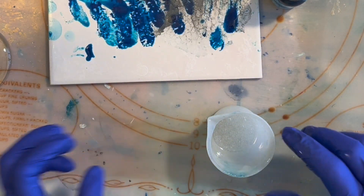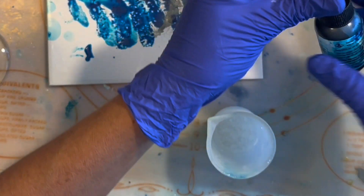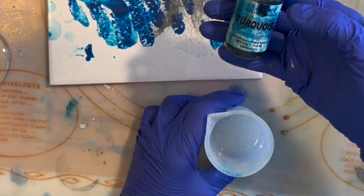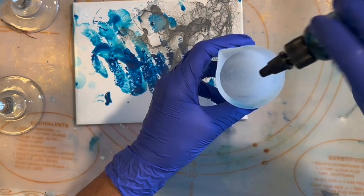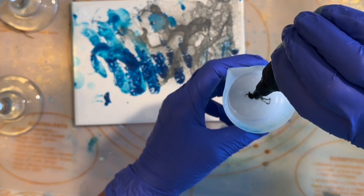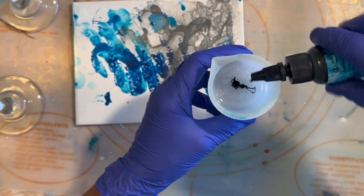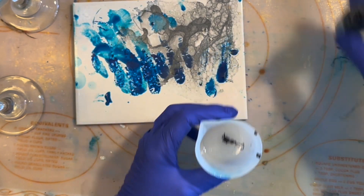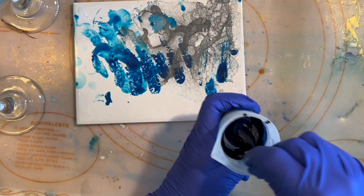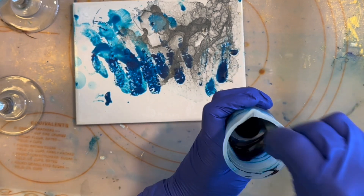I'm mixing 20ml of my Chaos Resin Liquid E-Split, and I'm going to drop in the Chaos Resin Liquid Resin Dye in Turquoise — my favorite color. I'm going to put four drops because I want it to be opaque, but not super opaque. And I'm mixing it well.